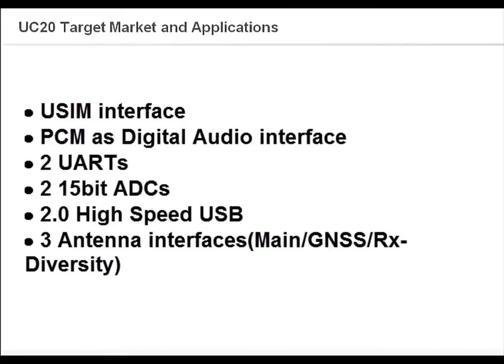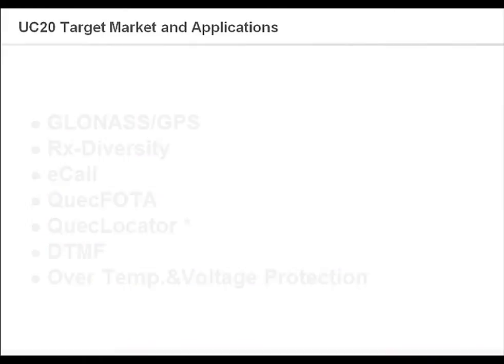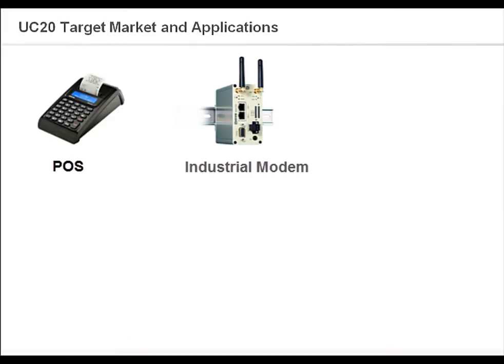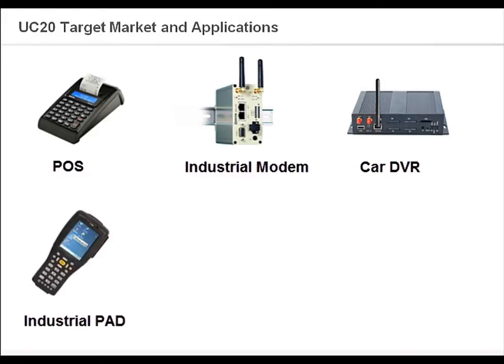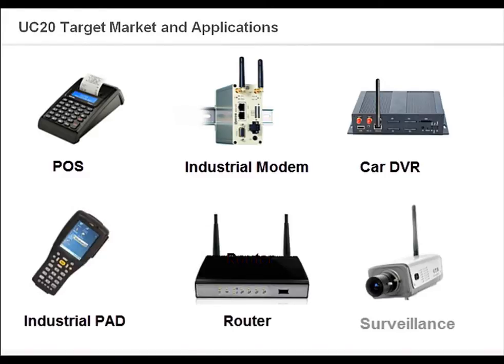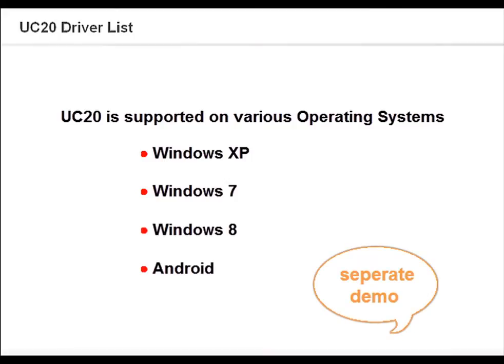UC20 supports a rich set of internet protocols, as well as industry-standard interfaces, which extends the applicability of the module to a wide range of M2M applications such as POS, industrial modem, car DVR, industrial pad, routers, and security applications. UC20 is supported in various operating systems, and separate videos have been prepared which you can refer to depending on the system you are using.